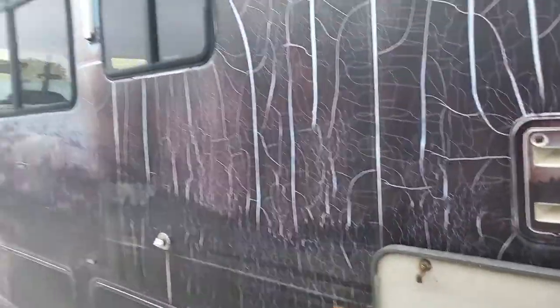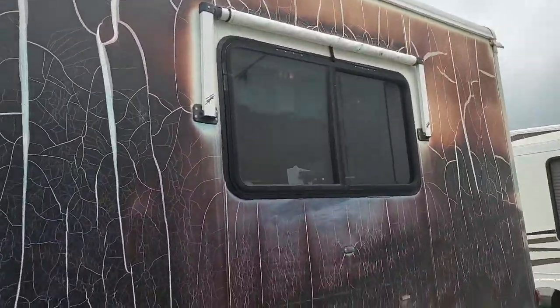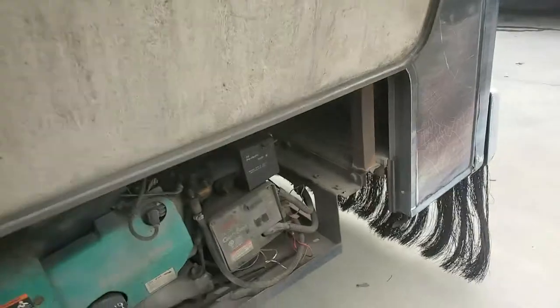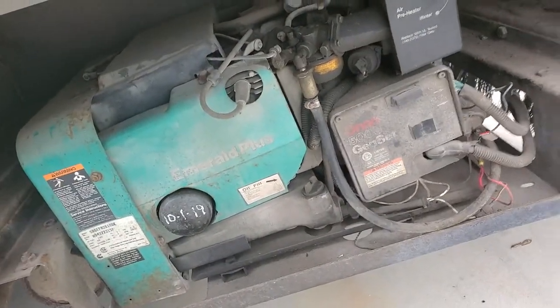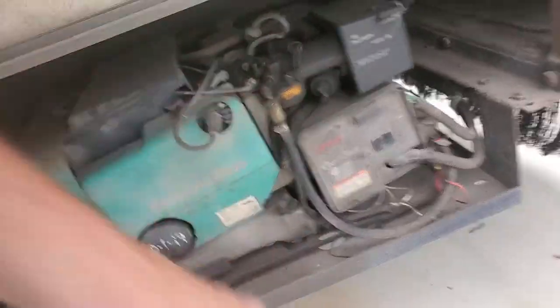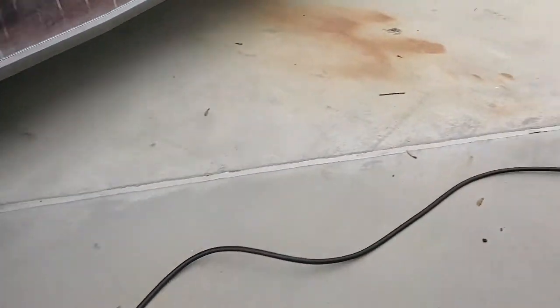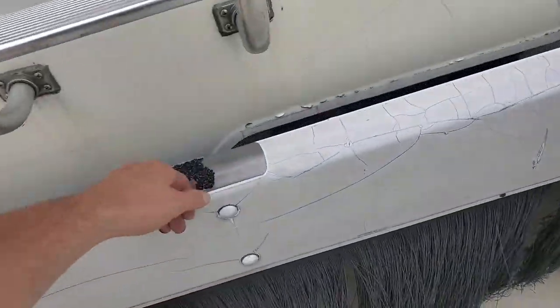We've got some awnings above each of the windows. Excuse me — a lot of pollen in the air today. We have a generator back here. When you want to use the generator you just plug the coach in right there. It's 30-amp power service. You've got a rock guard here along the back and a real steel bumper on it.